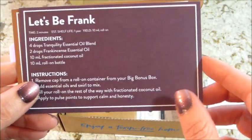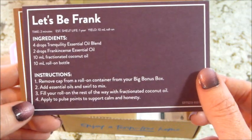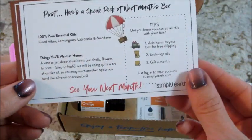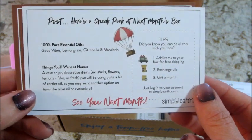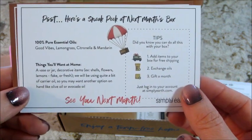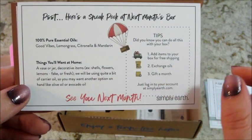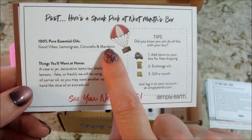'Let's Be Frank' is the next recipe card. There's also a sneak peek at next month's box, with things you'll want to have at home, and it tells you what essential oils you're getting.